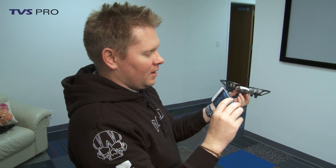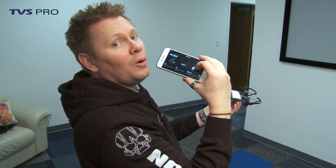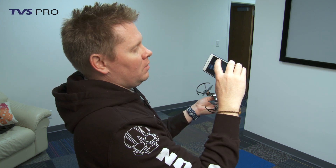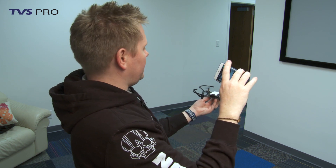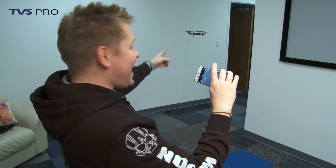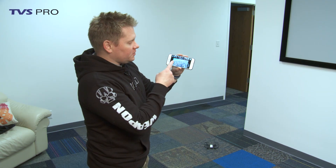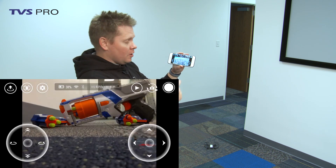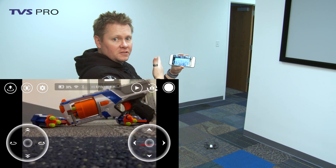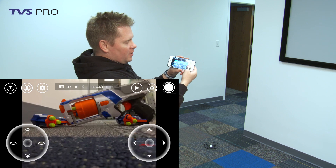That's not the way we were supposed to do it. Up at the top left-hand side there is a copter symbol — touch that, and there is the throw-and-go option. Toss it and it did as advertised! First thing you'll notice is that it's got two joystick controls digitally overlaid over the top of the camera feed. Those are your sticks, just like normal — left is yaw and throttle, right is pitch and roll.